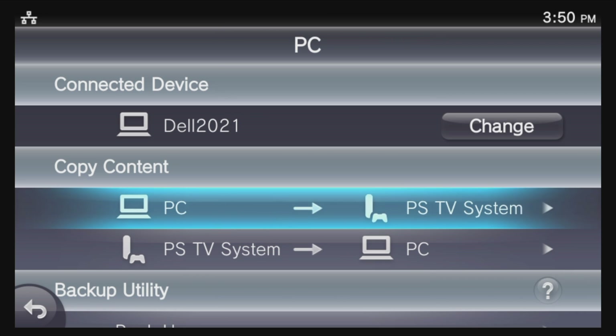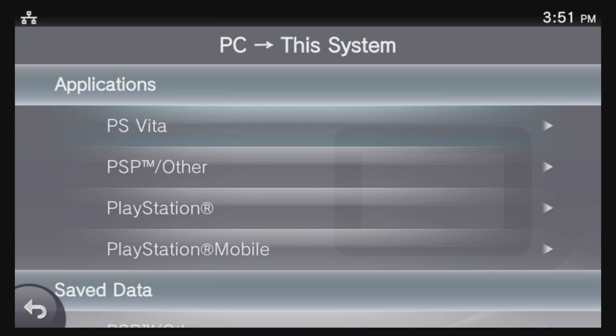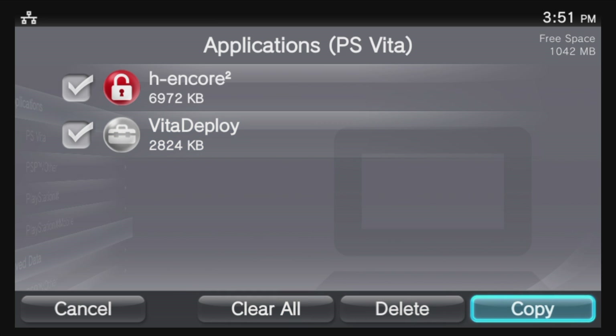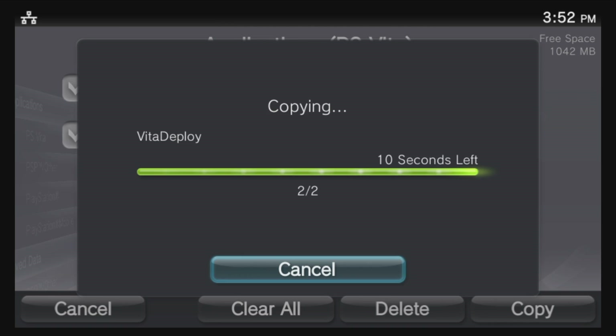Now that FinalHE has done its task, there are two applications to install. Navigate the highlighter to where it says PC and select it with the X button. From the list of choices, navigate down to Applications and select it with X. Then select PS Vita with the X button. You'll see two applications listed — H Encore and the Vita Deploy package. Move the highlighter with the D-pad to select each of these and press X to activate the checkbox next to both. Use the D-pad to move the highlight down to Copy and select it with X. When prompted, select OK with X to continue. Give these applications a few minutes to install on your PlayStation TV and once they're done, you'll go back to the menu screen.